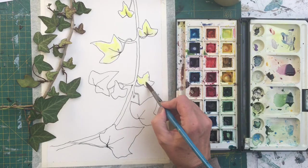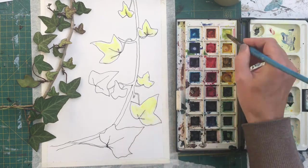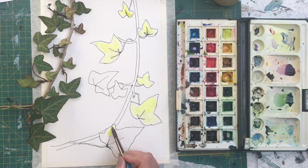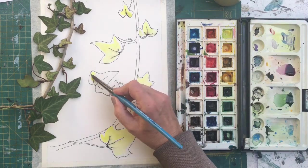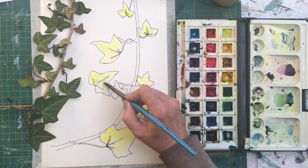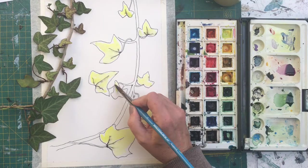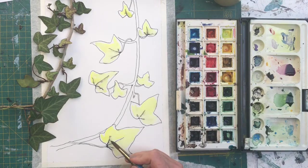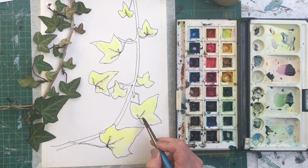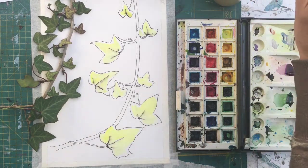Just loosely go in with your yellow — this is a lemon yellow — and just loosely paint around. Now you can see that my pen is running ever so slightly. I actually like the way that the pen runs, so I've chosen to use what's called a semi-permanent pen. It just gives you a little bleed — it doesn't bleed very far but just a little bit. I'm going to let that dry on that section.